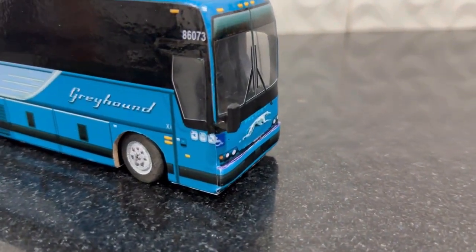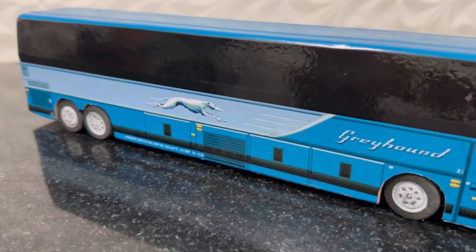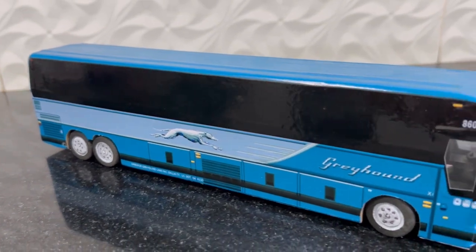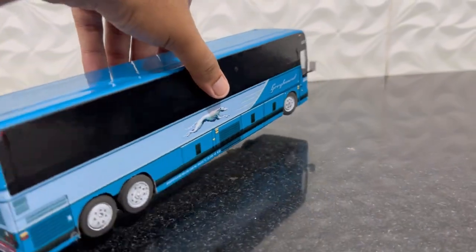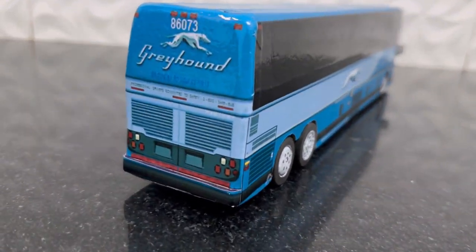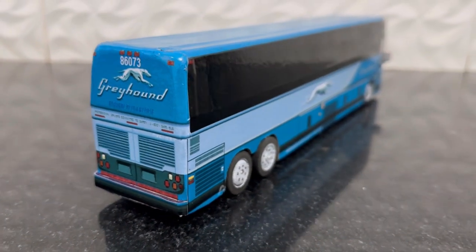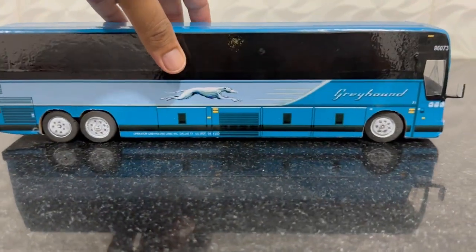As with the earlier buses, the exterior details are from printed stickers. You can see it's almost like the original bus — the detailing, the side mirrors, wheels, and back side of the bus are pretty much like the original one.